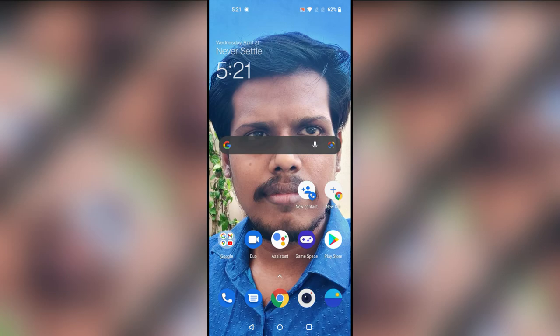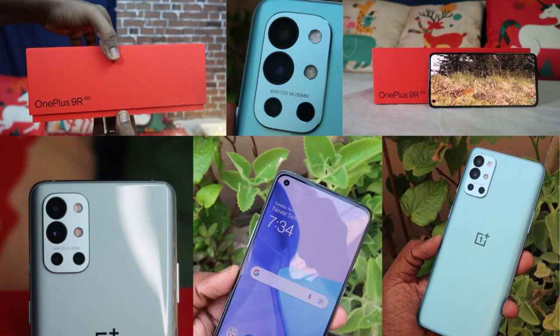That's all about this video, guys. Those are the 10 to 15 best features of the OnePlus 9R. Let me know your thoughts on these features in the comment section below. If you liked this video, hit the like button, and if you want to watch my upcoming videos, hit the subscribe button. Thanks for watching!